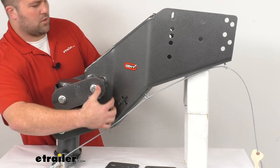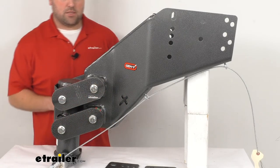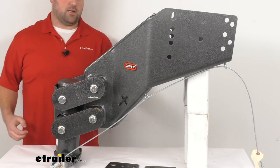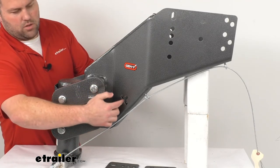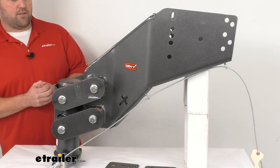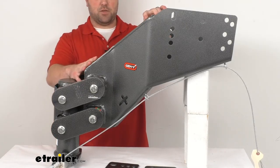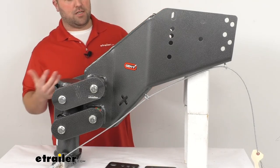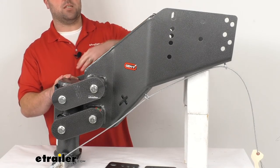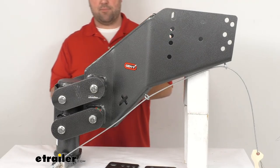You can see these cross-shaped holes here — these are for your safety chains, so you can very easily get that safety chain hook in there and it's going to slide in place and hold, giving you that extra connection point. Very convenient on both sides. In addition to the sturdy steel construction, it also has a powder coat finish, which is going to help it resist corrosion and hold up really well for a long time to come.